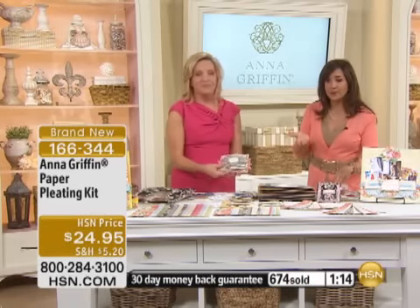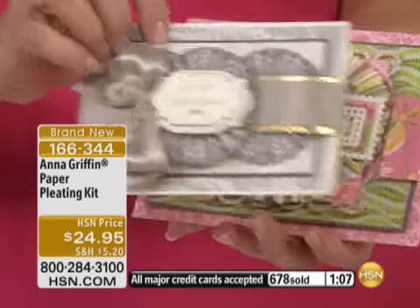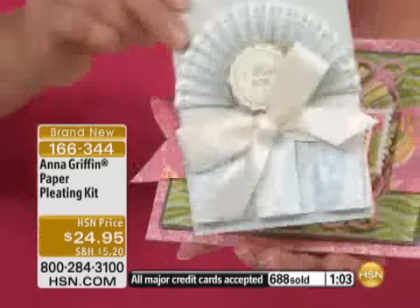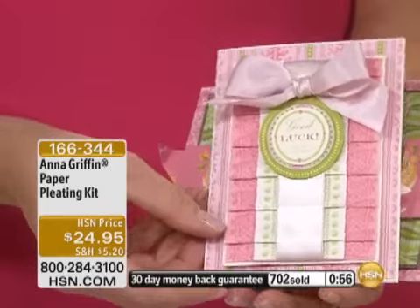With everyone on the phone lines, this is going to be selling out shortly as well. I wanted to mention that we have adhesive and gel pens also available. That adhesive — the intense adhesive kit — if you bought the Today's Special or if you're buying this, Anna's giving you the ideas of how to use the adhesive.